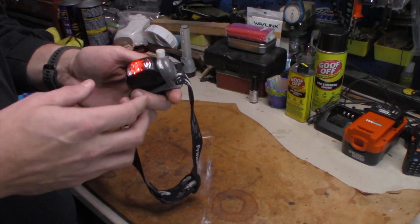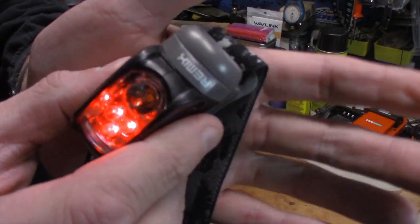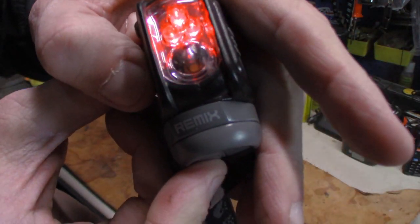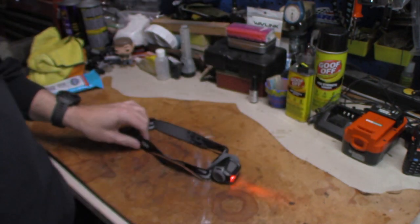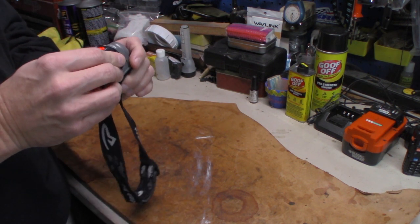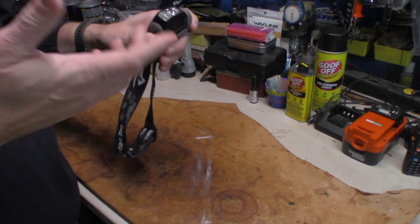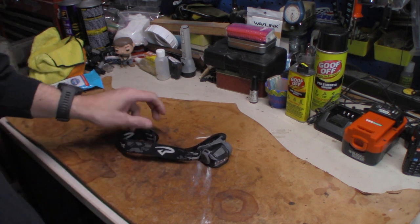Alright guys, that's it. It's the Princeton Remix. If you ever have a problem with one, keep an eye out for that flickering problem. The light has been fantastic up until it started doing that. But that's the way it goes — got a replacement, got the Black Diamond, and it's doing great.